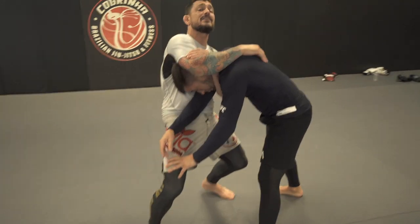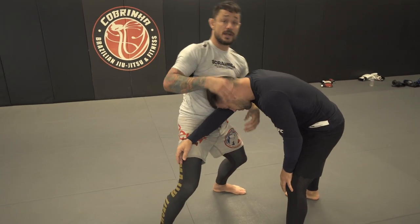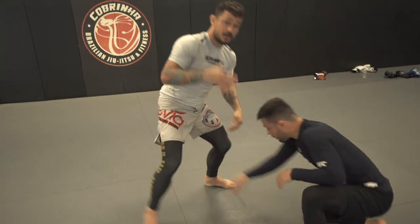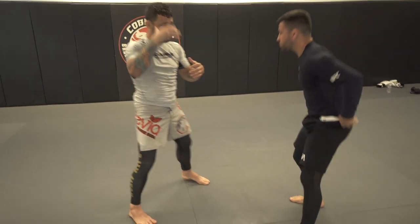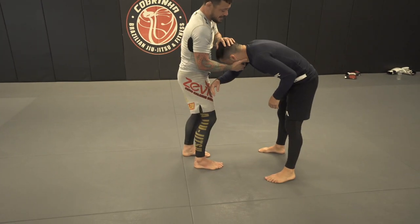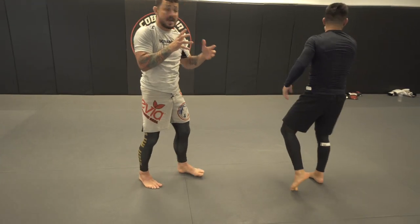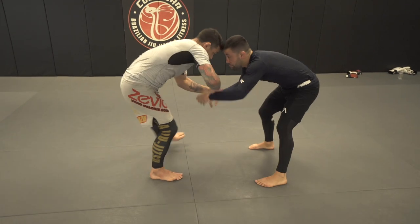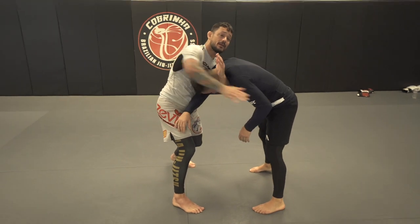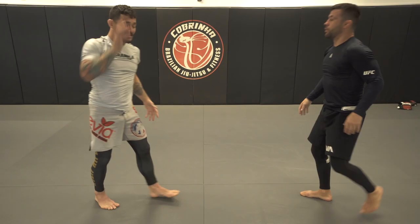A lot of times I see guys where they elevate it this way — what that's doing is it's gonna separate the space between his head and my strangle. I'm actually gonna sit into it. I wanna bring the choke to the floor, so that way I'm condensing the space between his neck and his chest. A lot of my strangles, I like to have the chin roll underneath. It's the same with any strangle — we need a rotation in the neck. So instead of elevating it, I need to rotate the neck. By keeping this tight, I rotate the neck underneath. It's a very simple adjustment for that.